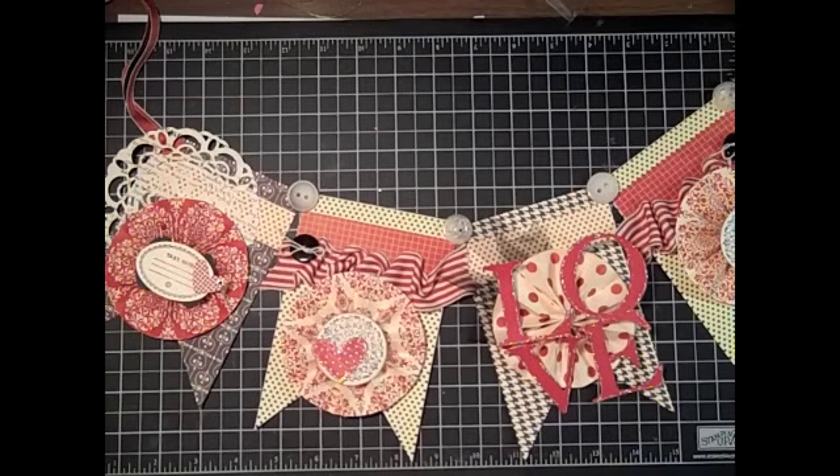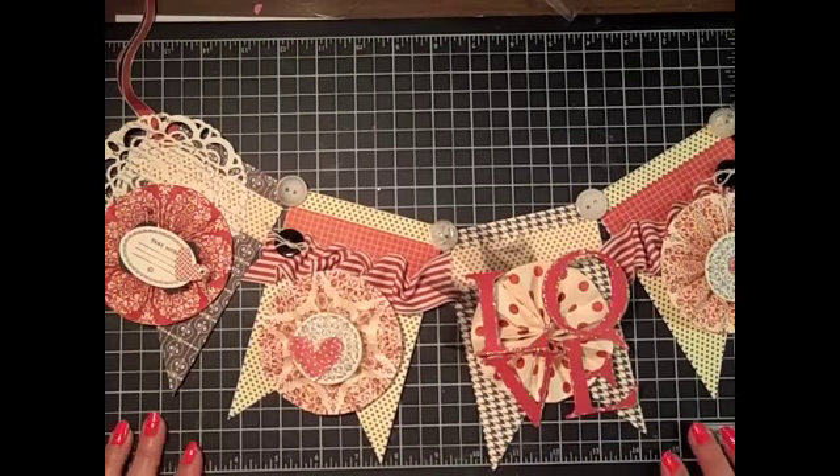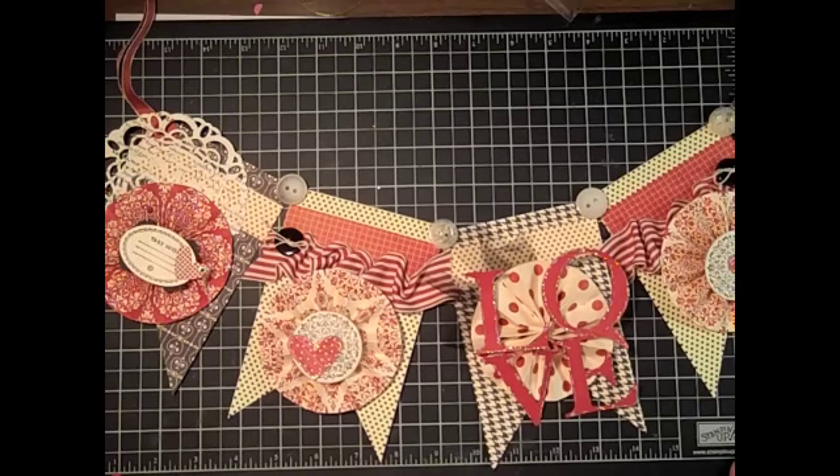Hi everyone, it's Lisa with Ink and Inspirations. In this video I wanted to share a little bit about the banner I created for Valentine's Day to hang in my home. It uses a lot of retired product that I had in my stash — I love when I can do that — but it also has some current and new things from the Occasions Mini catalog. There's one particular aspect I'm going to show you that I modified from my original banners, which helps remedy not having the jumbo brads anymore.